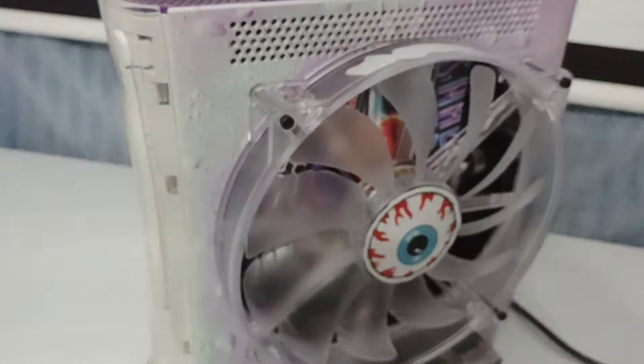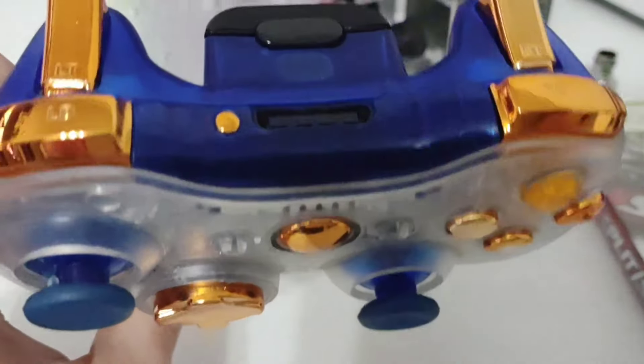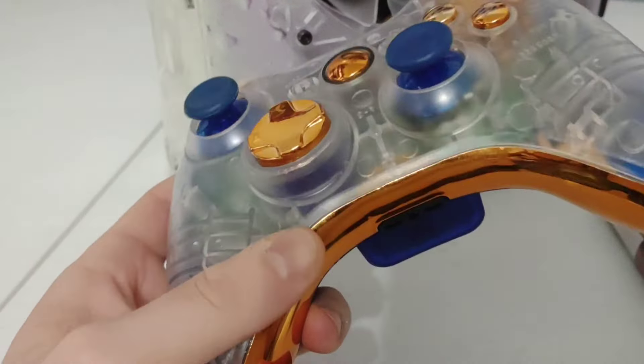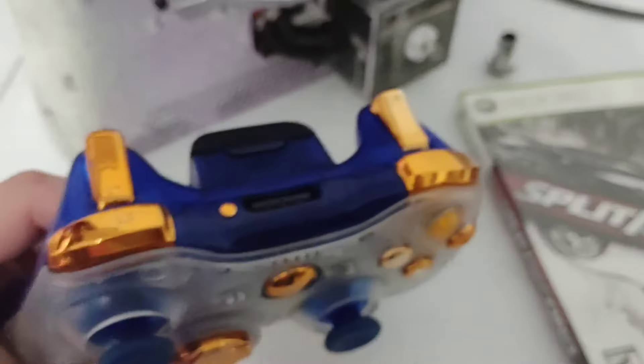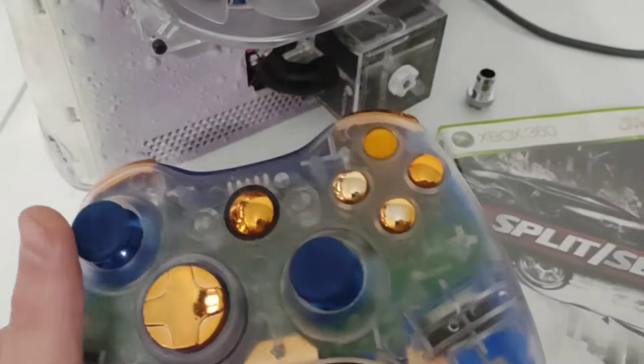We'll take a look at the entire backside as well. First, look at the controller - this was a 360 Elite controller. It's got a clear blue shell on the back, clear shell in the front, copper colored buttons. It's a little worn out - this is my personal system. It has blue analog sticks, a blue ring of light, and blue LEDs on the rockers so as those vibrate they'll light up in the corners.